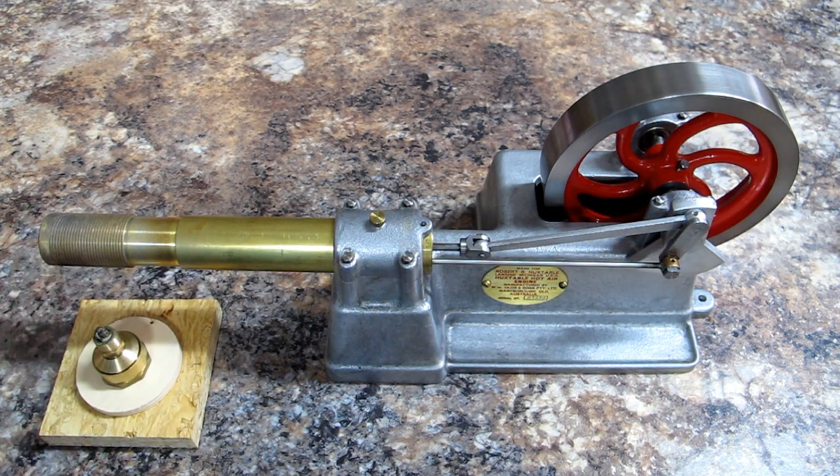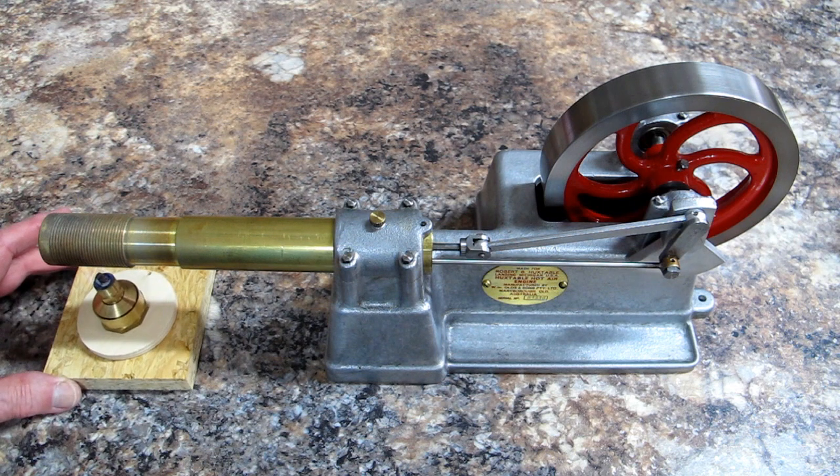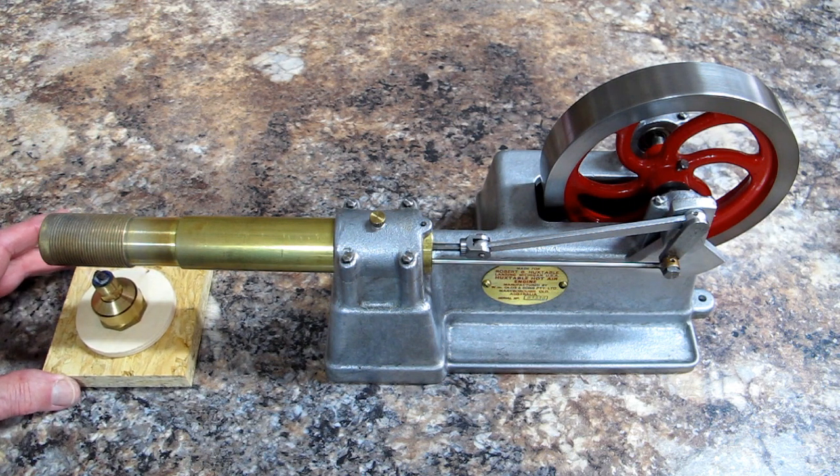I have a very small alcohol burner and it usually takes a couple of minutes for this to heat it up. It really wants to have a larger burner. So we'll come back in a couple of minutes when this is ready to go.